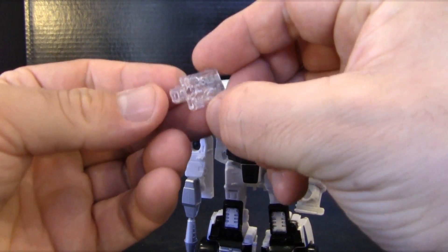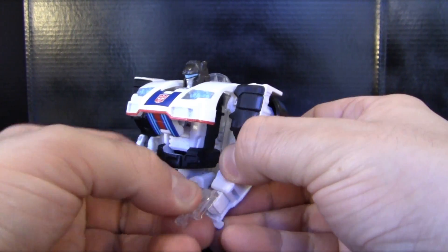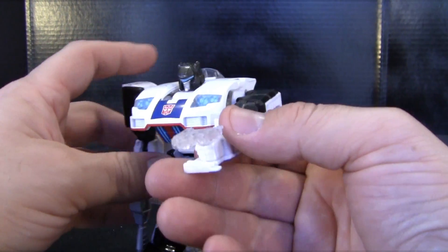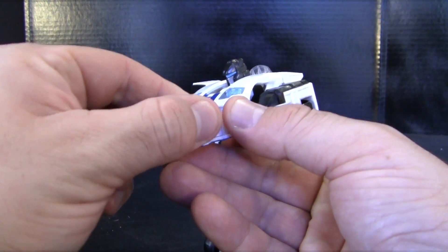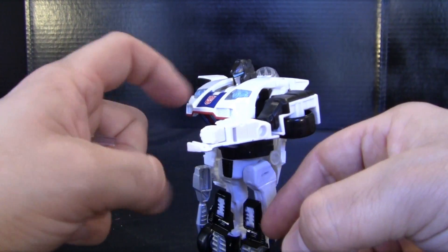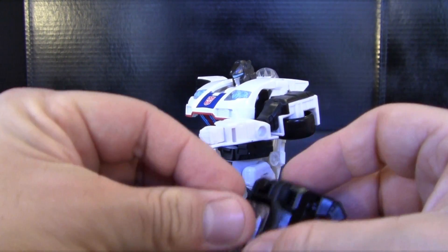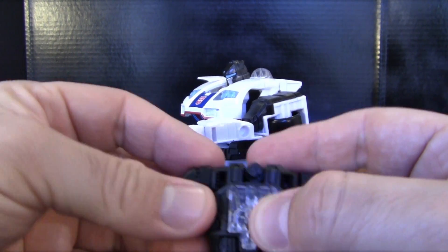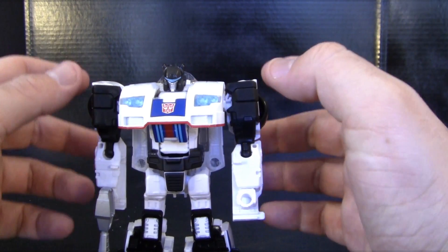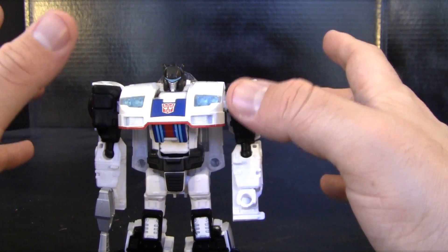You also have this little clear piece which, if you can see the molding, forms another little gun. In my opinion it looks really ridiculous in a giant Transformer's hand — it's almost like a little derringer. I'll most likely keep it connected on the hand mode right here, because it is clear plastic and there's a chance it could break over time if it's mishandled too much.